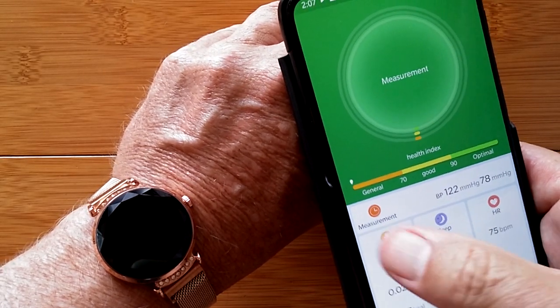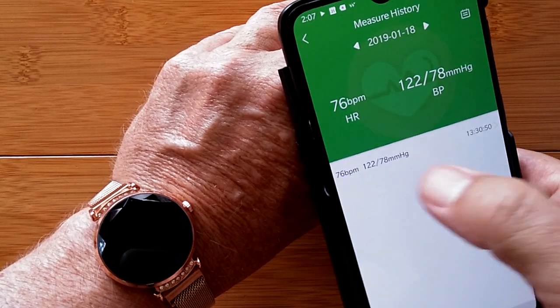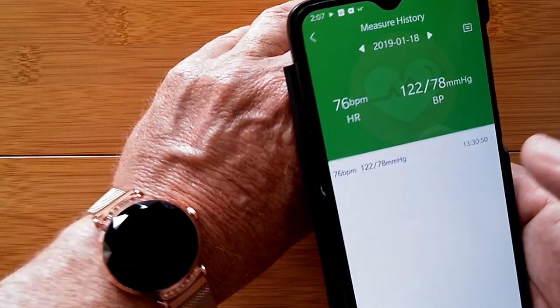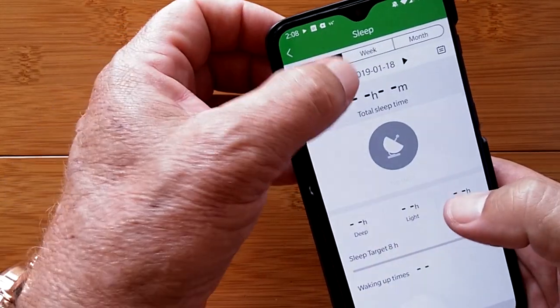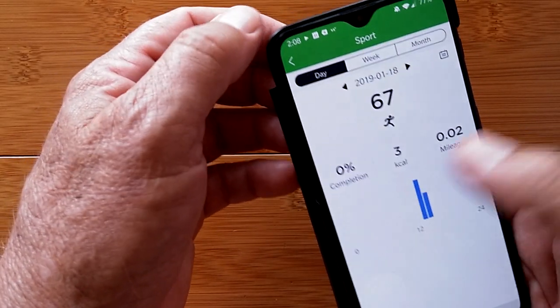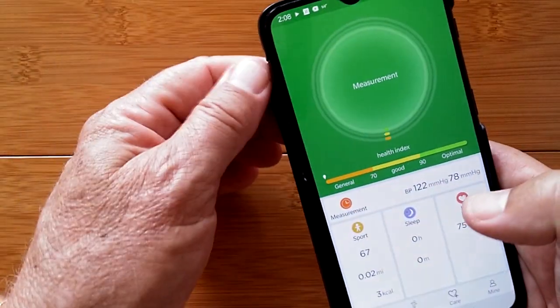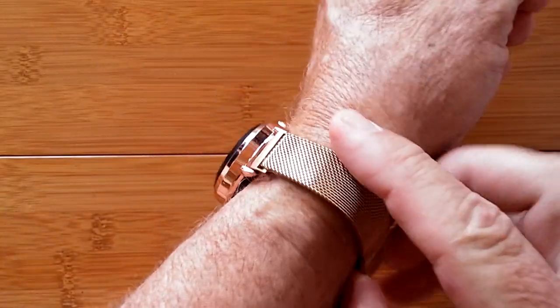That covers the measurement capability. You can also see your overall blood pressure history with readings transferred from the watch, your sleep time from last night and previous nights, and your step count information throughout the day. That's a quick overview of the Wear Health app.